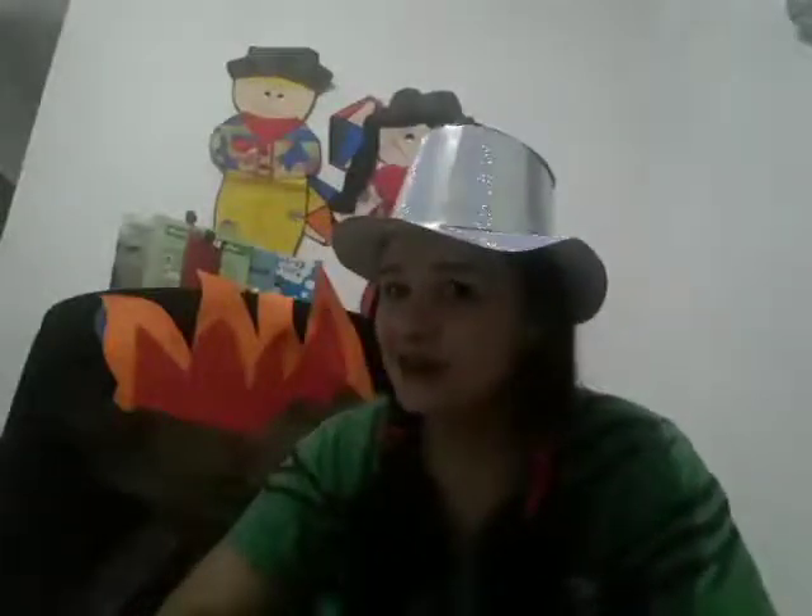Olá, meus amores! Quem gosta dessa musiquinha? Todos do Infantil 4. A Tia Fran sabe, a Tia Fran lembra. Por isso a Tia Fran trouxe essa música pra vocês.